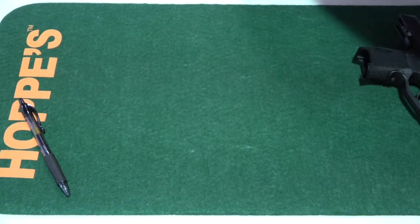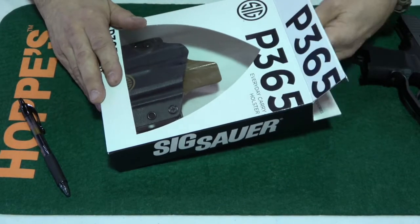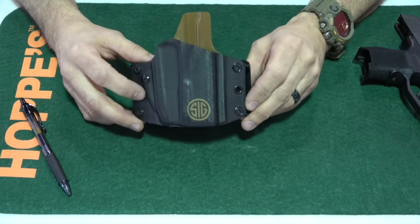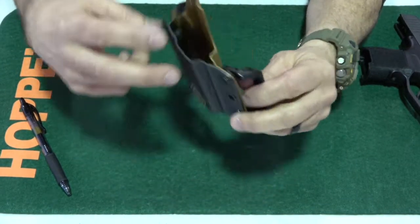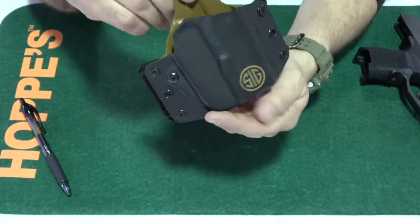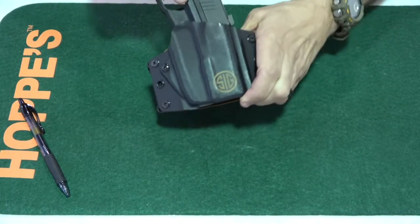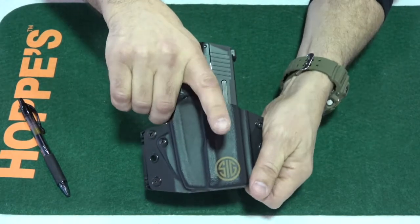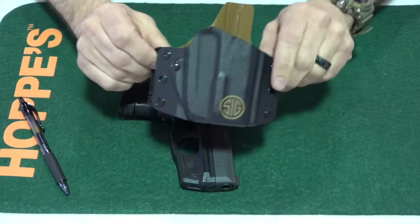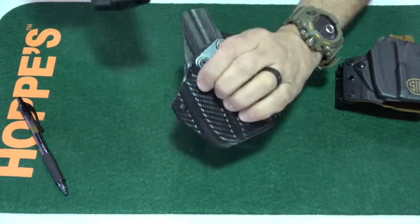The other holster I have is the one SIG came out with — a collaboration between SIG and Black Point Tactical. This one will cost you about 80 bucks. If you're looking for an outside the waistband holster, I really like this one. I love the way the firearm just clicks inside this holster — fits nice and easy. Just hear that click. The draw is clean and smooth. The inside the waistband holster is the same — it slides in nicely, a nice little click, and I can draw quickly with it.